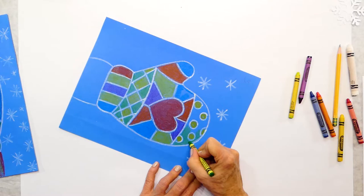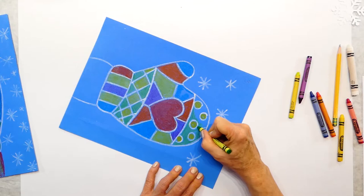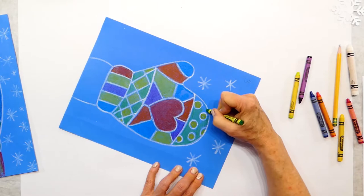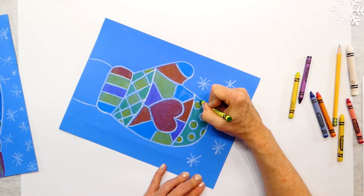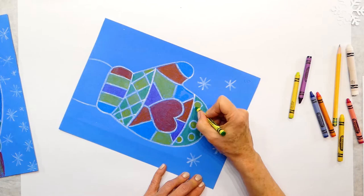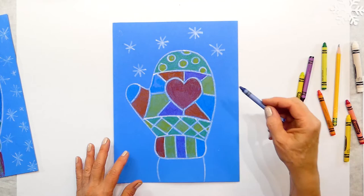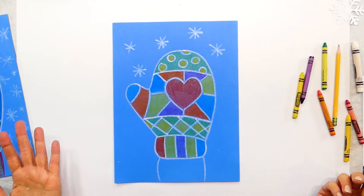Try not to scribble — draw nice. It takes patience to sit and color carefully. Look over your work — I spy a blank spot! Do you see anything I missed? I need to finish a little blue spot on the mitten and I need to do the sleeve too.